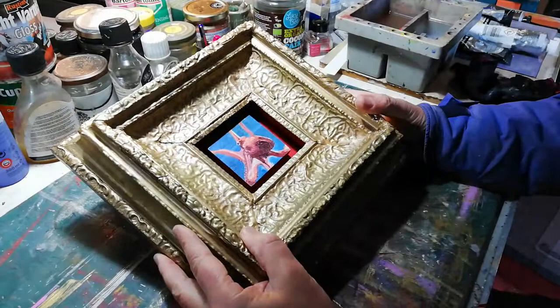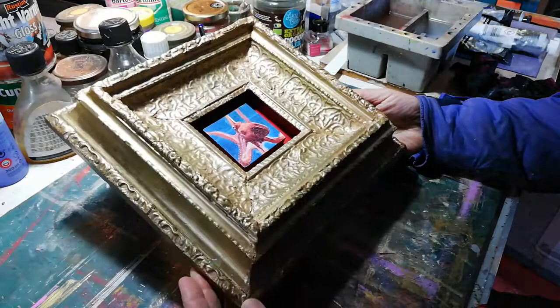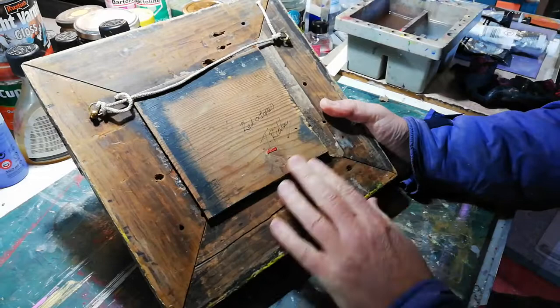This is Red Octopus — oil paint on found wood within a gold ornate frame. It's not entirely square. This is the back, and it's called Red Octopus with a signature.